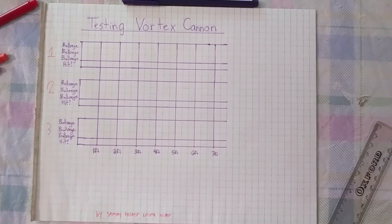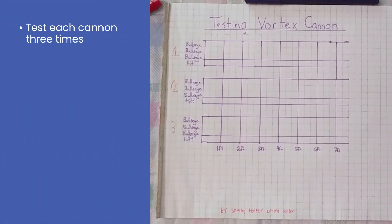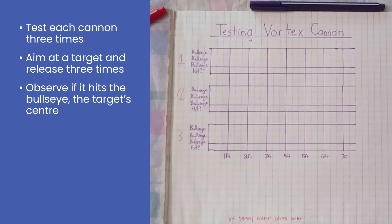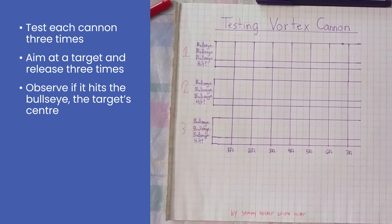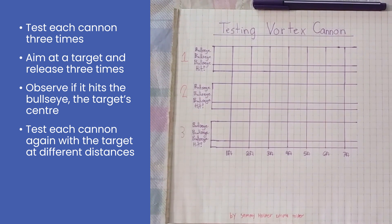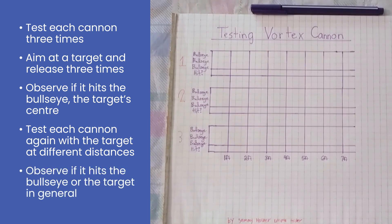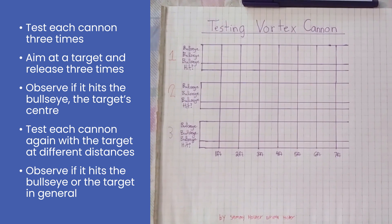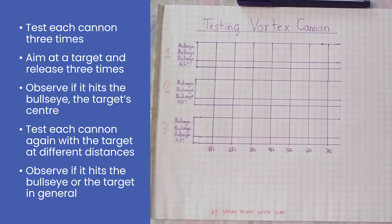Here is our experiment. We're going to be testing each cannon three times — shooting it at a target to check if it hits the bullseye, which will tell us how accurate the cannon is. We're also going to test it by holding the bullseye farther and farther back, to see how far away we can hold the target and still hit it. So we're testing both accuracy and strength.